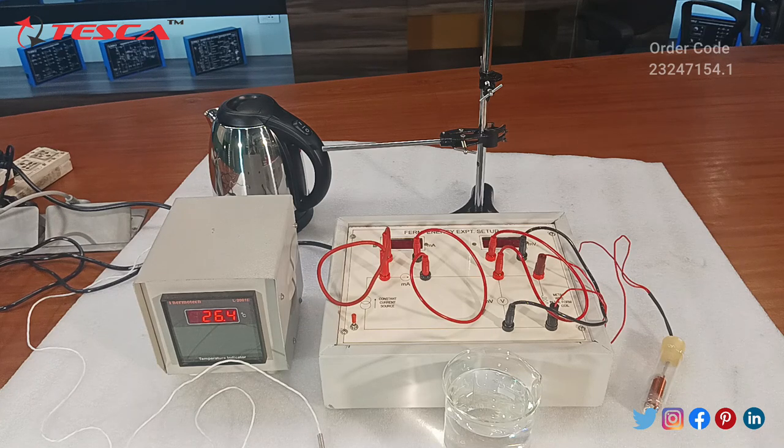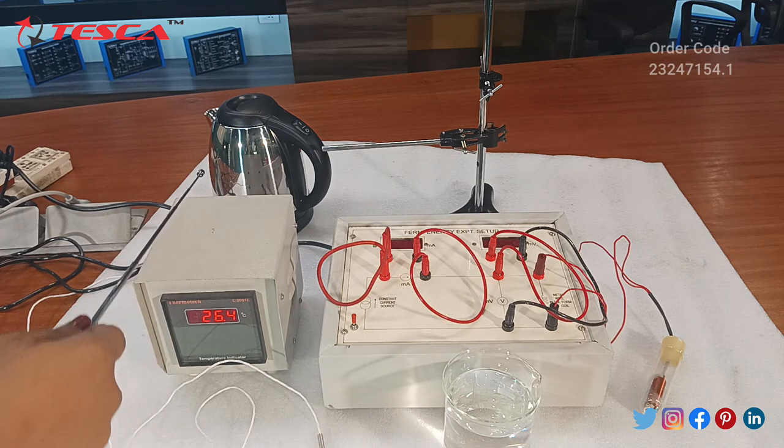Now moving on to the apparatus that we have used. This is our temperature indicator, which will indicate the temperature in degree Celsius, and these are our milliammeters and millivoltmeters.